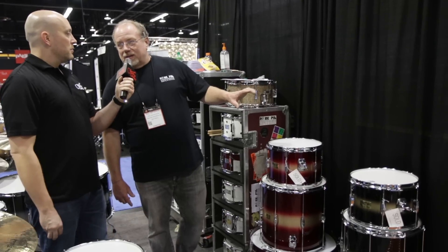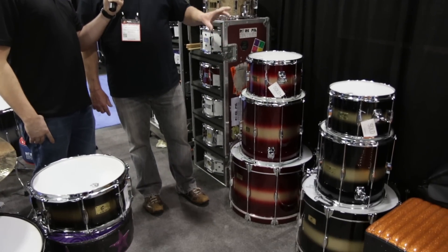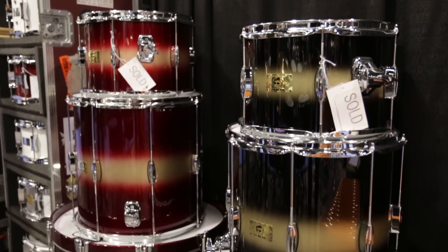Only available in these colors. So the kit with the 20-inch bass drum is black gold. The kit with the 22 is the black and red, or gold and red.